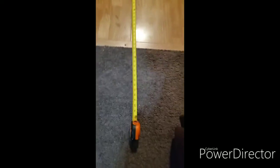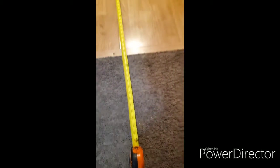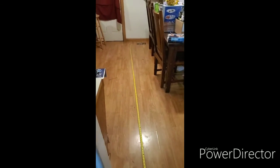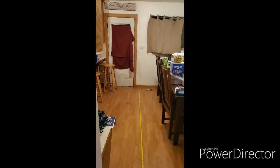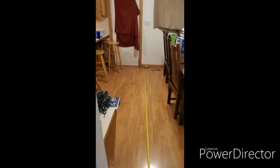Here's my tape measure to show that it will fly 12 feet. So, here we go. And it made it.